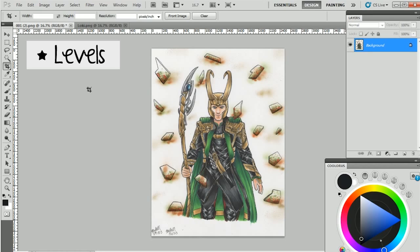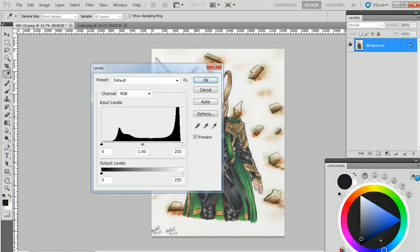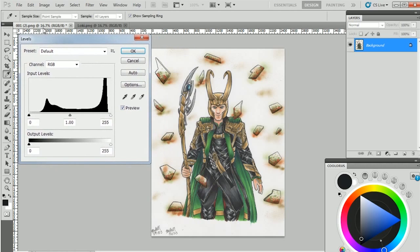The next tool is the levels tool, which is honestly very, very useful. You can hit Ctrl+L to bring up the window, or go to Image > Adjustments > Levels. This adjusts the value of your drawing — value is lights and darks, like everything in grayscale on a scale of white to black. My whites are not white and my blacks are not black, so I need to fix this. There are different ways to do this. I'll show you the color droppers first, which I don't really recommend if you want more precise control.